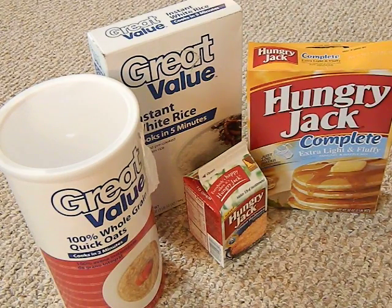Bushcraft 412 here, and today I want to give you guys a little bit of a secret when it comes to long-term food storage. I get a lot of criticism from trolls saying I don't do anything as a prepper — I never do anything with food storage and I should be doing that because that's the most important thing.